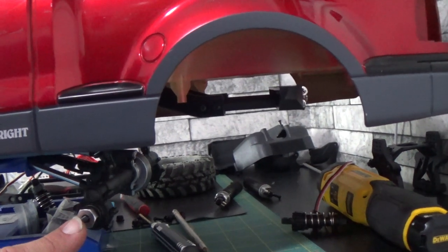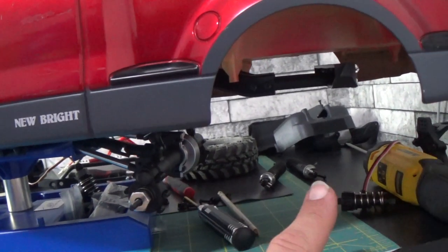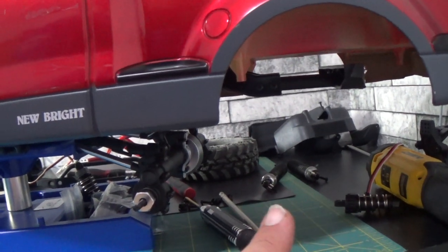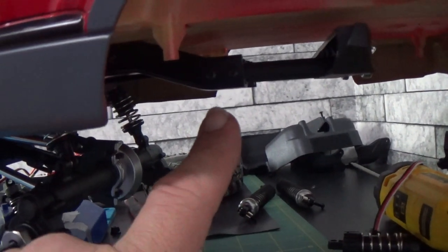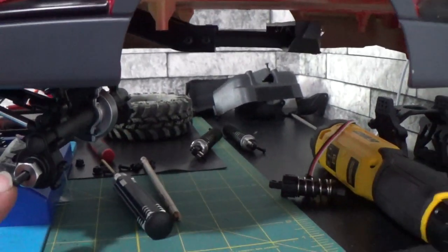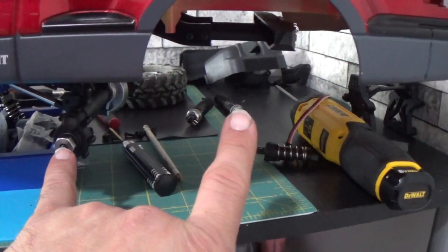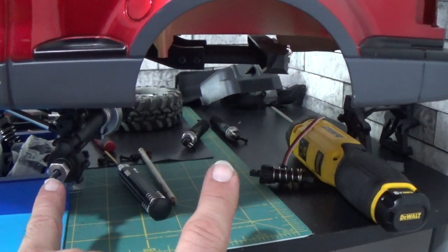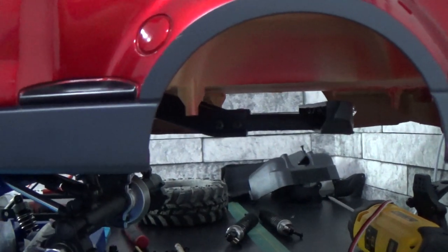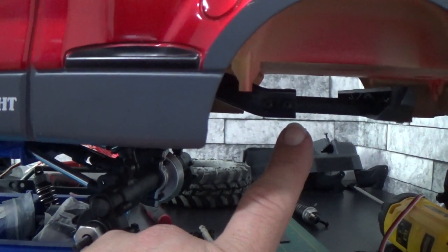If you guys can see the Redcat rear axle end right here, I have to move it all the way over — from here to the middle is four inches. So I've got to move the rear axle four inches towards the back. The issue is the chassis for the Redcat ends right there, and I still have all this room back here, so that's a pretty long way to go.